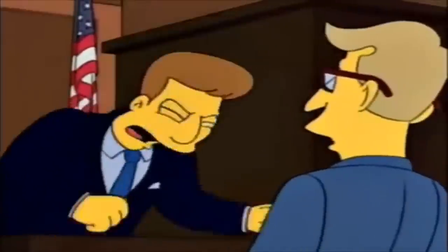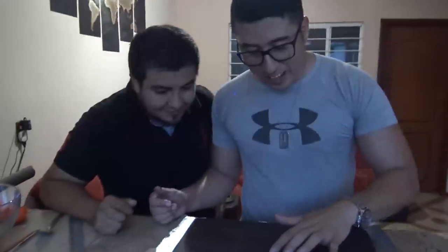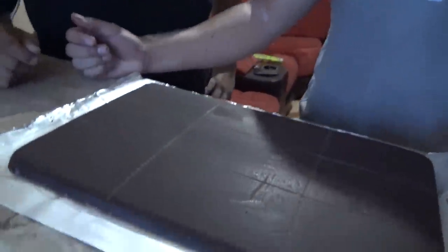El güey es el repostero. Amigos, así quedó el chocolate. Mira, chécate, Nebadín. Es idéntico a la barrita, con sus cortes así, perfectos. ¿Me salió o no me salió? Sí, te salió chingón.